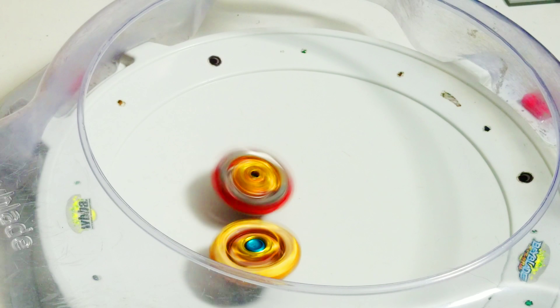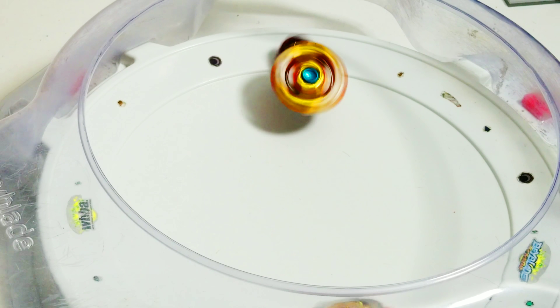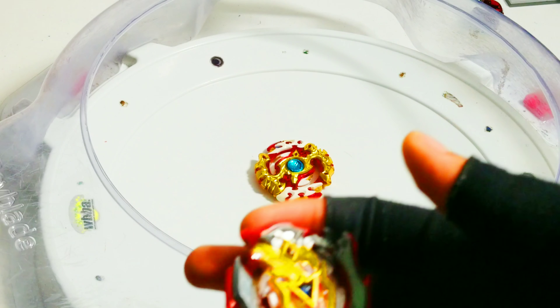This is actually without the level chip, so this is a lot of damage. It actually just bursted without the level chip.